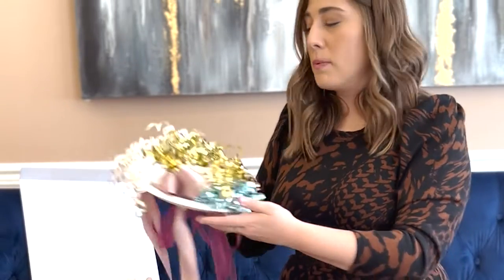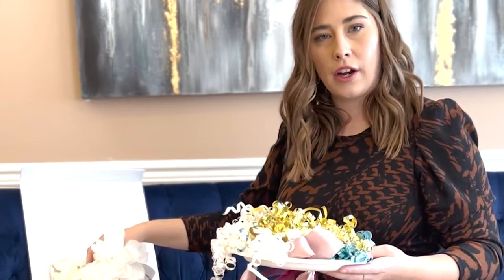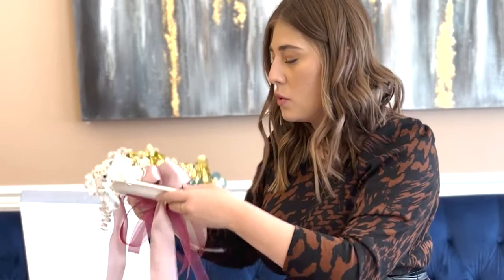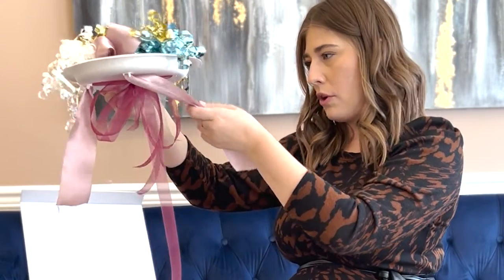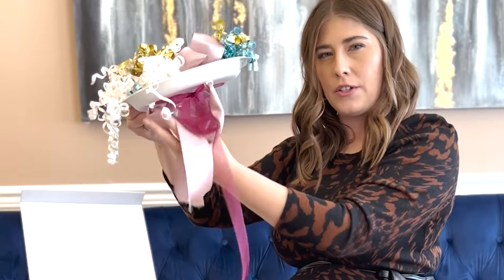All right, so once your plate is starting to look fuller like this, you can keep going if you have more — I clearly do here, but I'm running out of space. You can then start looking at the bottom and how you'd like to secure that more. These pink strings that I strung through, I'm just gonna knot them together so they don't hang quite as much and look like an added piece.